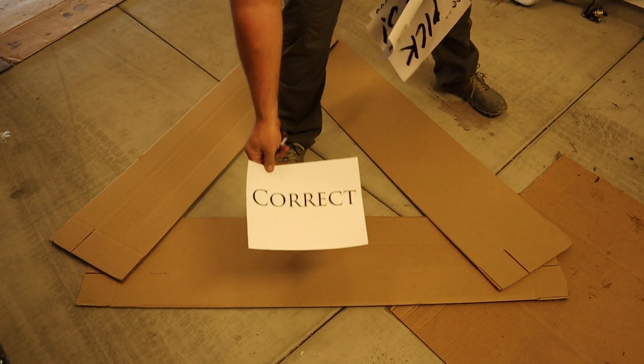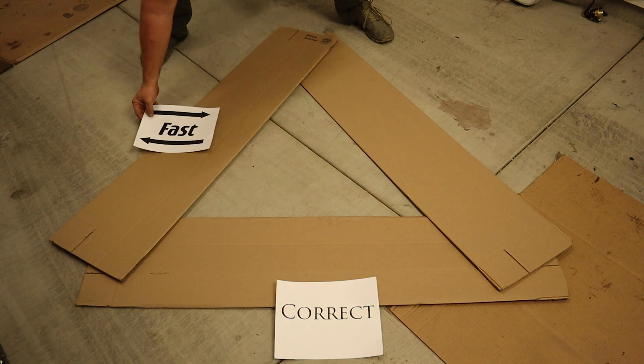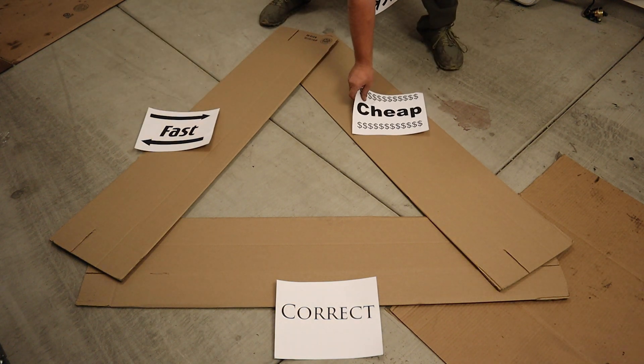But maybe you're a true die-hard frugal fanatic and those original head bolts lasted 100,000 miles — why should you spend three times as much on a set of studs for the vague promise of longer intervals between head gasket jobs? Well, being a good frugal explorer, you'll probably understand the notion of buy once, cry once: the fact that the cheapest thing today isn't always the least expensive over the long run.